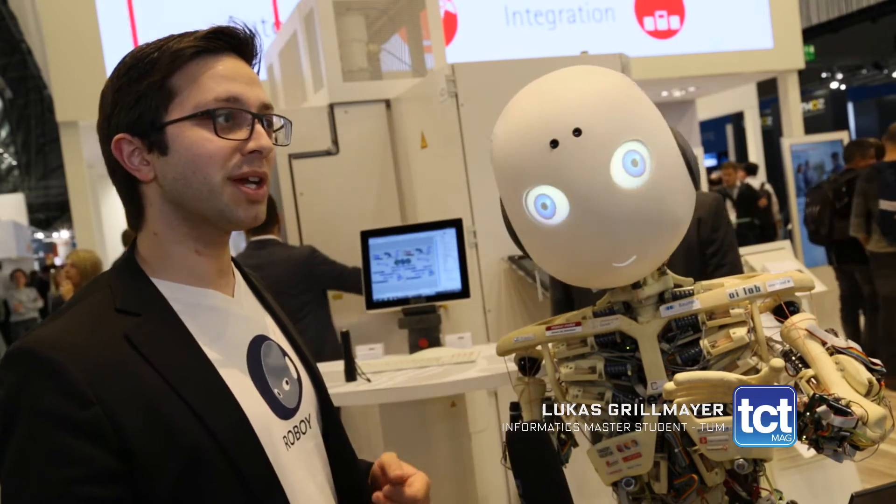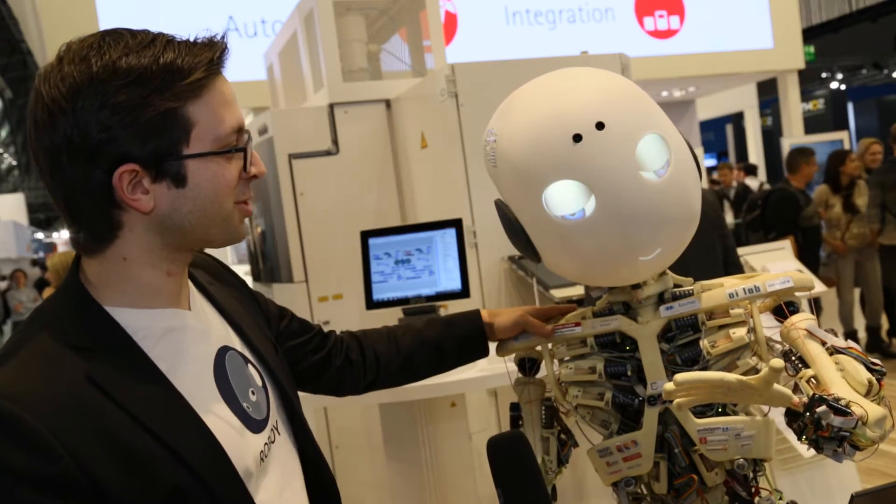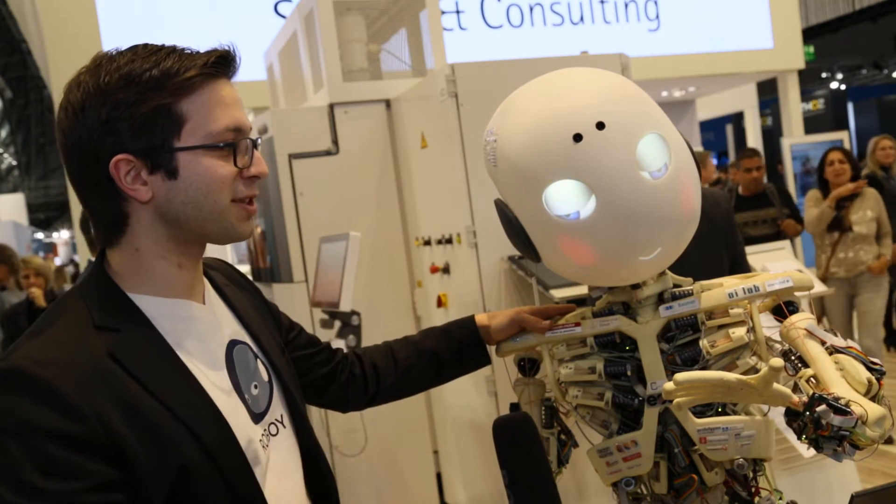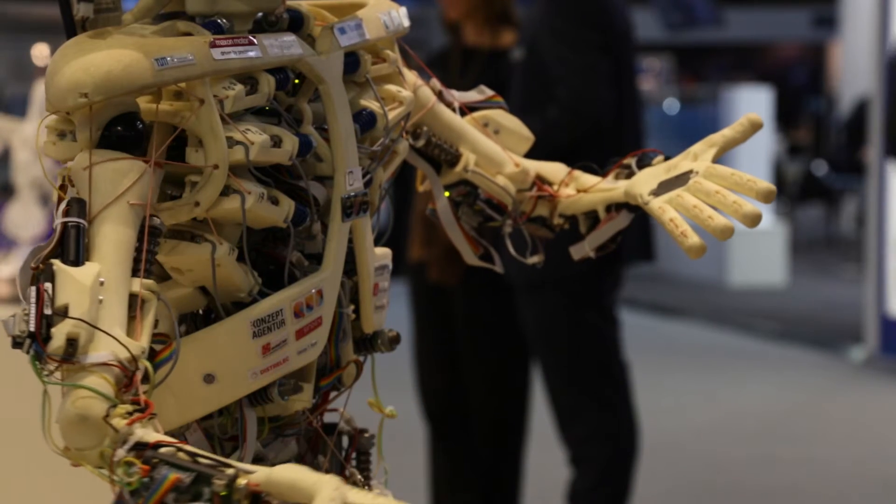Hello, I'm Lukas, and I'm an Informatics Master's student at the Technical University in Munich. This is Roboy, our cute humanoid robot. The aim of this project is to mimic the human musculoskeletal system and incorporate the structure that humans use in order to produce motion into robots.